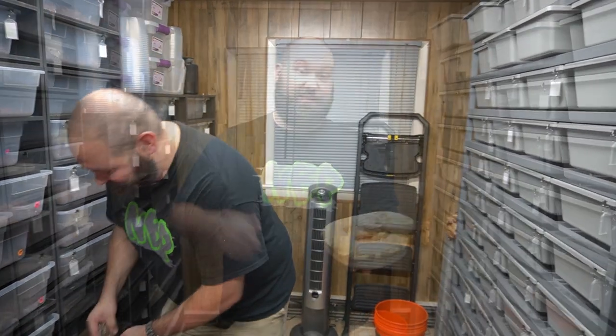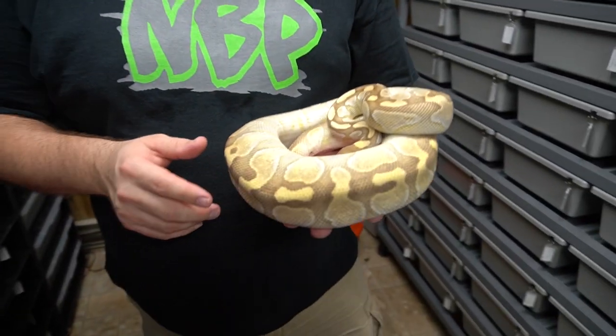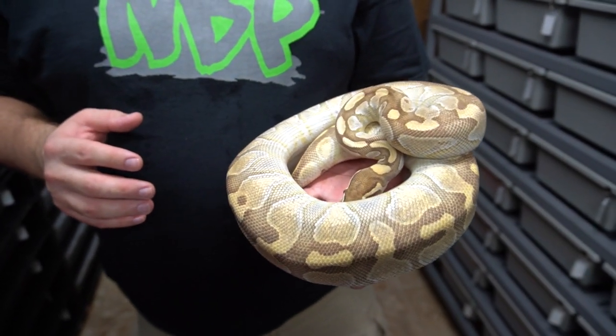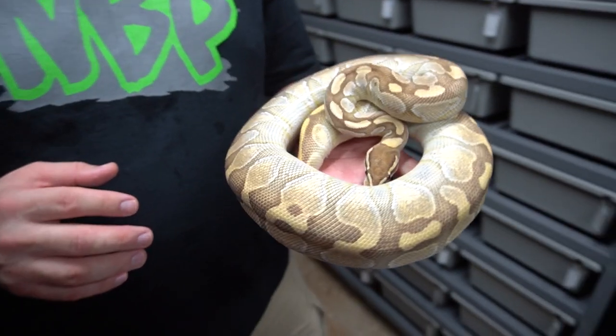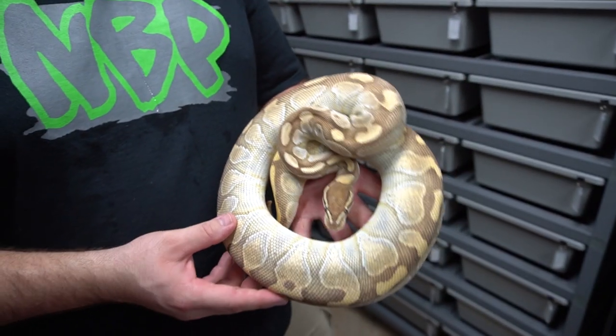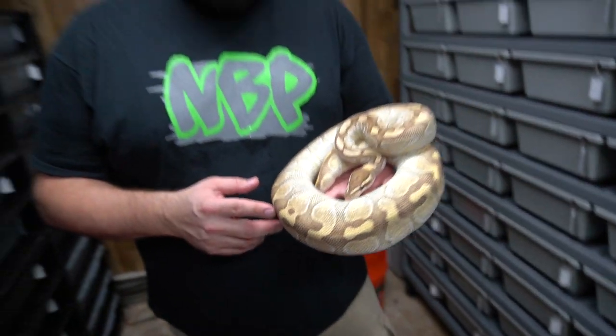Let me show you the mom. This is an Enchi butter, the mother, and she's beautiful — I really, really love Enchi. When we got her, we got her from Tim Bailey years ago and she's just been a great breeder for us and she's beautiful. Big shout out to Tim — he's a great guy and he's produced a lot of really awesome stuff. So this is the mother and that was the father, and you guys saw what came out. That's great, right?